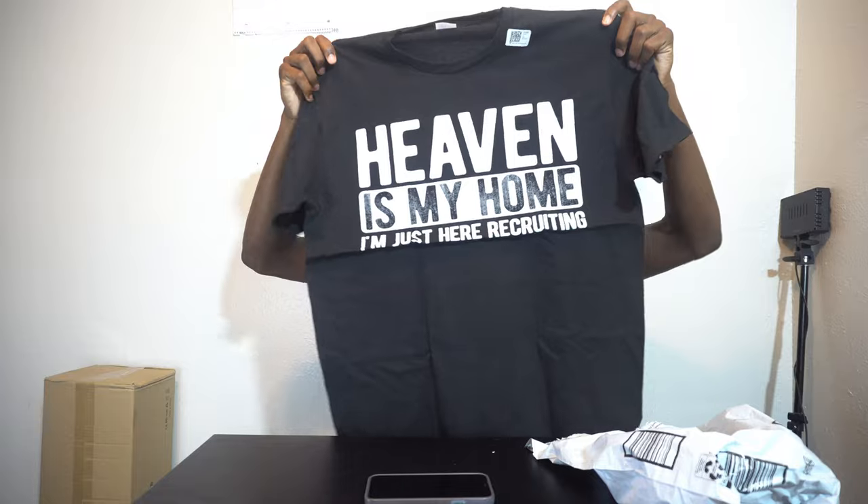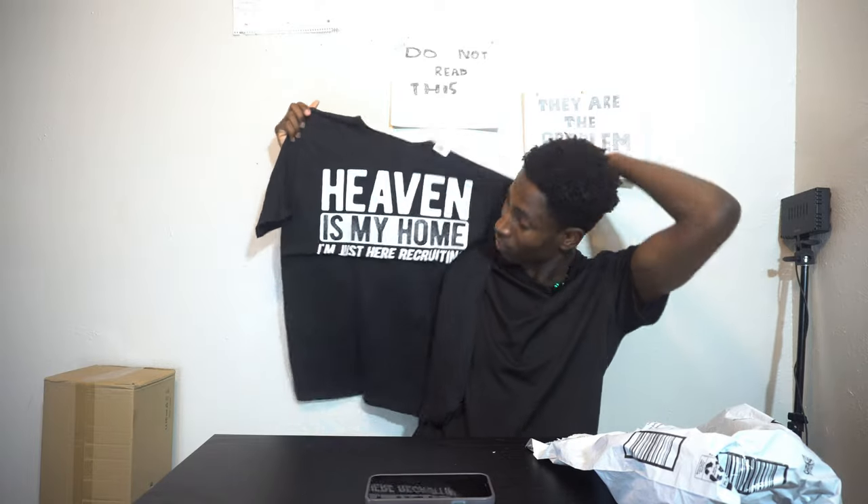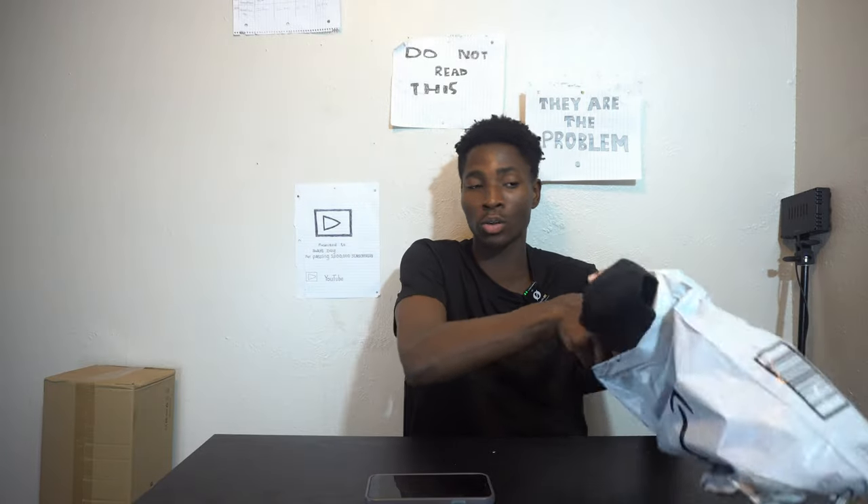So the first package — can y'all see that? It says 'Heaven is My Home.' I have three other packages. I promise this video is gonna be short. The first item is a 'Heaven is My Home' t-shirt.